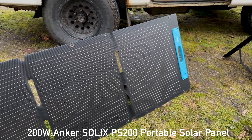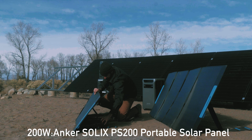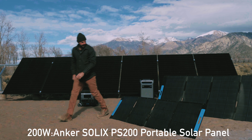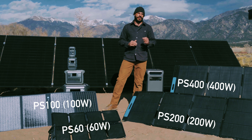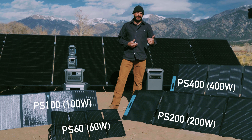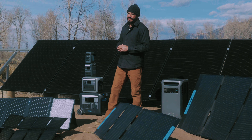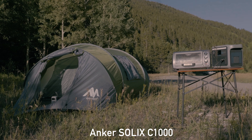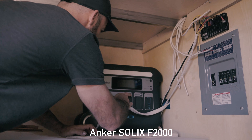Next we have the 200 watt panel, which represents the perfect compromise between power and portability. They're a great fit for running larger campsites or even a job site power and tool battery charging. If a 400 watt panel is too large to fit in your car, two 200 watt panels is a great workaround — it was my pick on my last camp out to keep my F2000 charged. We ran a cooler, an electric tea kettle, and kept everyone's phones charged with ease. The 200 watt panel is a great fit for larger C series models like the C800 and C1000, and smaller F series models like the F1200, 2000, and 2600.